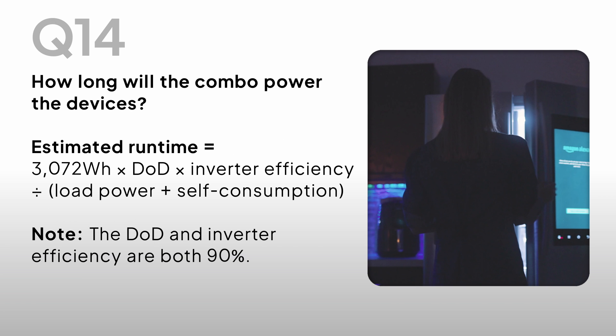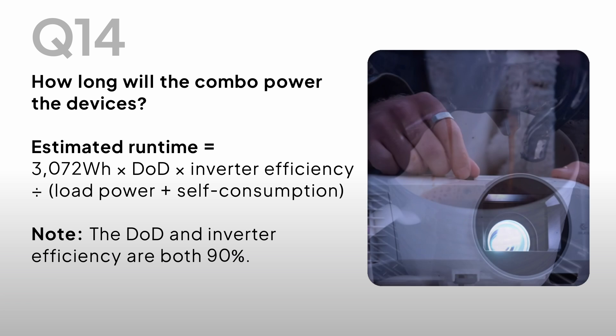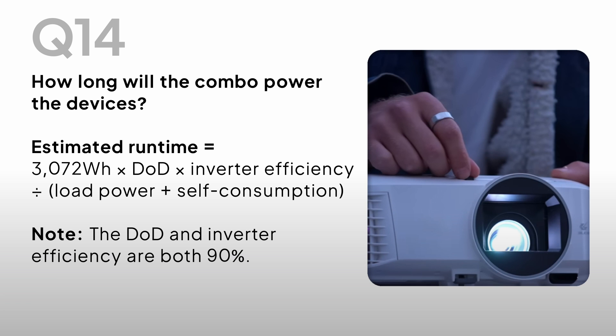How long will the combo power the devices? Estimated runtime equals 3072Wh × DoD × inverter efficiency ÷ (load power + self-consumption). Note: the DoD and inverter efficiency are both 90%.